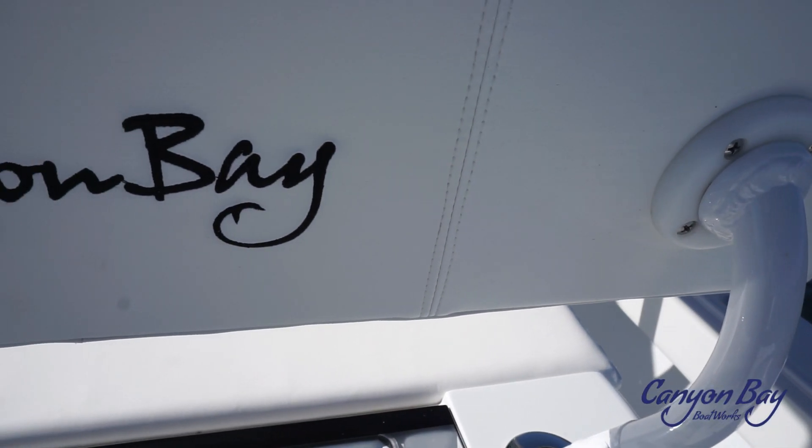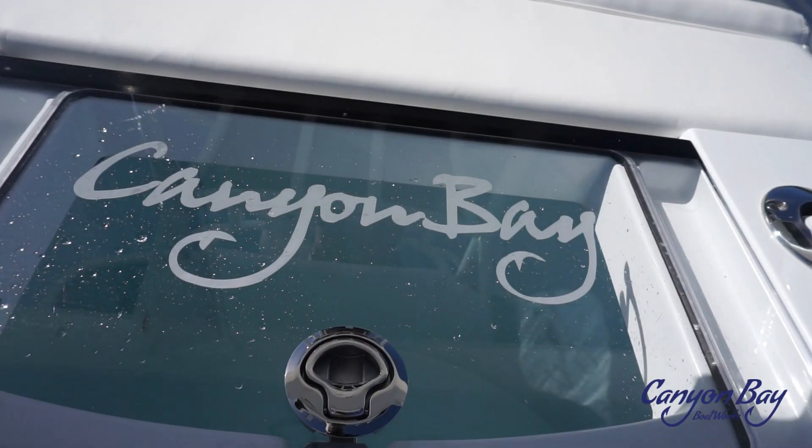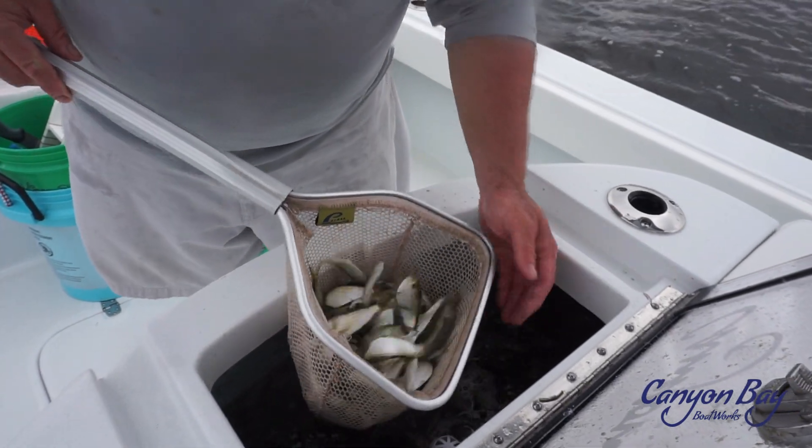Just beyond the console is the Leaning Post Livewell, which is an option for live bait fishing. This livewell holds 55 gallons and keeps your bait fresh and lively all day. There is also an option for a Leaning Post with Tackle Station.